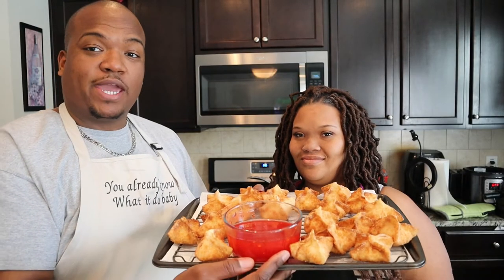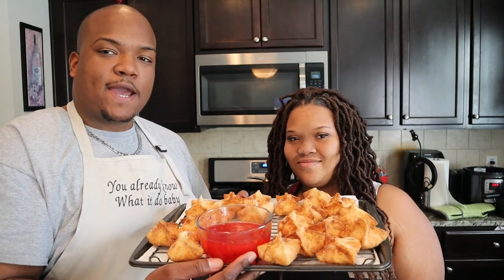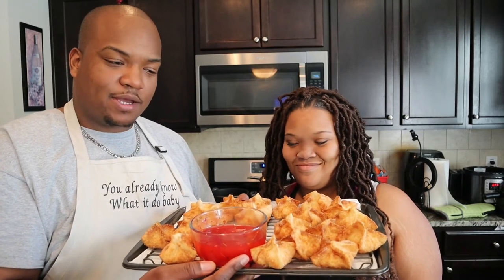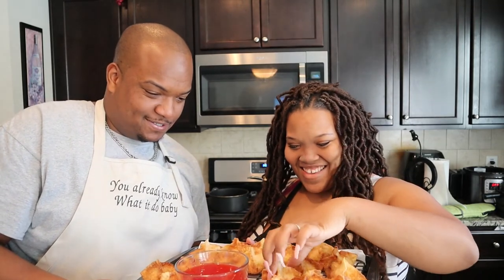This is what we ultimately ended up with. We have 20 to 25 crab ragoons that the recipe made, and they look absolutely delicious. They were easy to make and I'm really ready to try one. All right, are you ready? Yes!